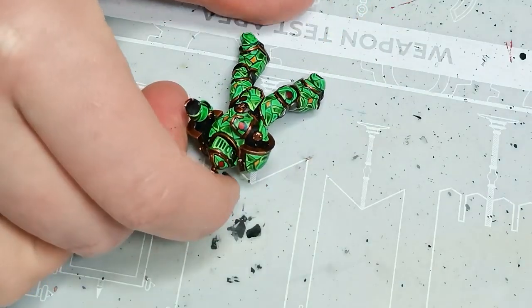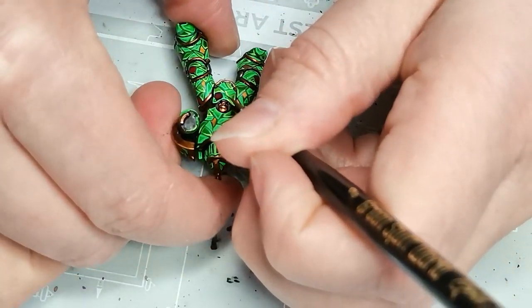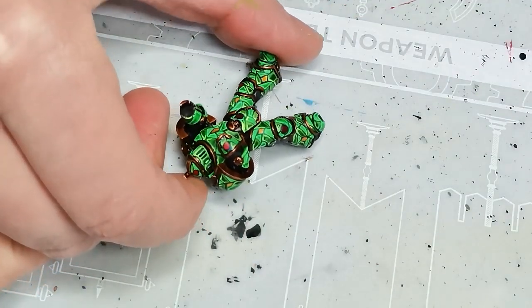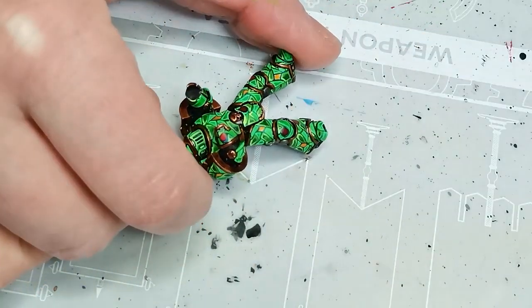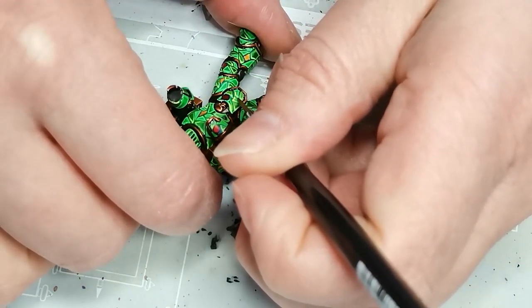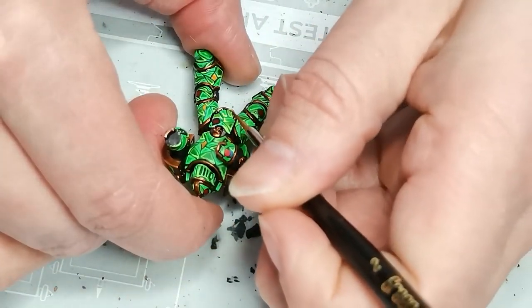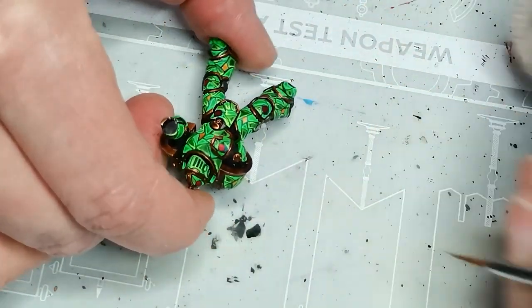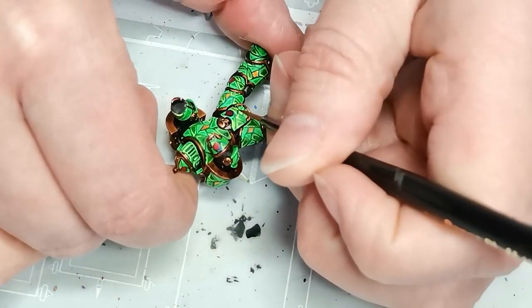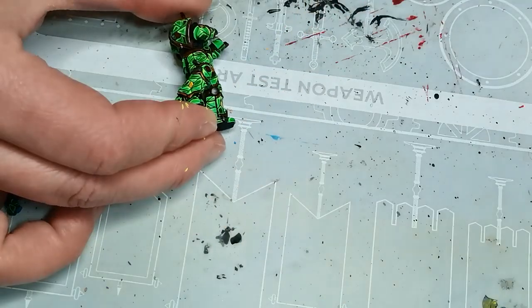My hope was that I could make these two colors work relatively well together while still being easy to tell apart at a glance. The last layer of highlights here is Starfire Yellow, a very nice yellow fluorescent paint, so the parts of the green armor painted with the Shamrock Green end up lighter and more cool in tone, which helps you tell the two parts of the armor apart.